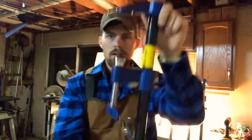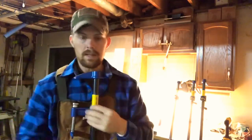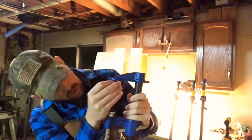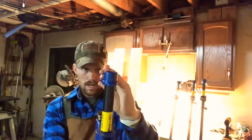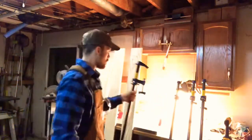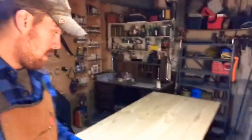They stick right on there just like that. Now whenever I clamp pieces together like this tabletop that I'm about to clamp up, the metal doesn't scrape or gnarl the wood. It's just a little tip I wanted to share — it's gonna make your pieces that much better.